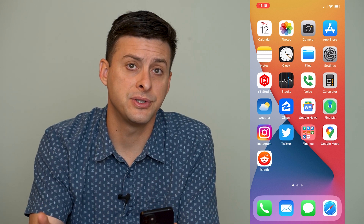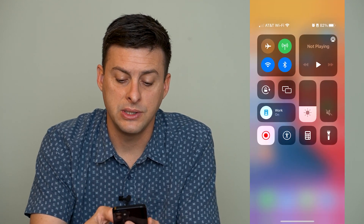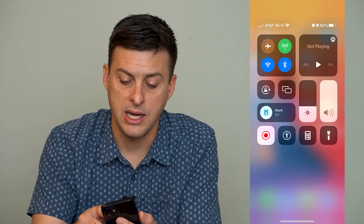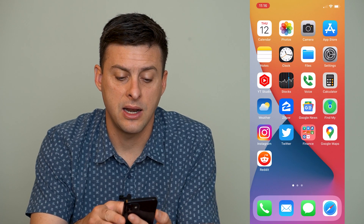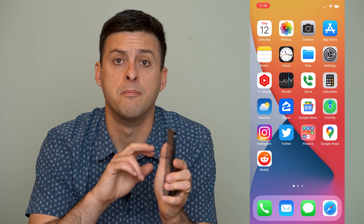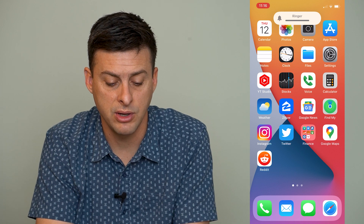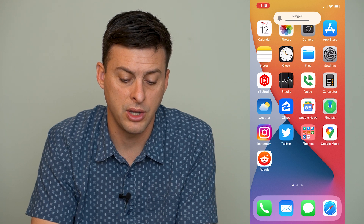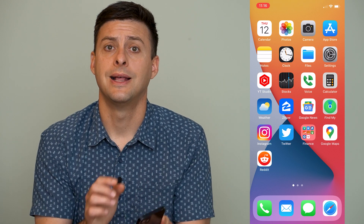The very first thing we'll do is swipe down from the top right, and you can see the little volume icon to the right. We want to make sure that is turned all the way on. Then if you get out of there, you also want to use the volume buttons to turn that all the way on. You can see the ringer volume turns all the way on — you want to make sure that's all the way up so that when you're listening on your phone call and it's not on speakerphone, it's loud enough.